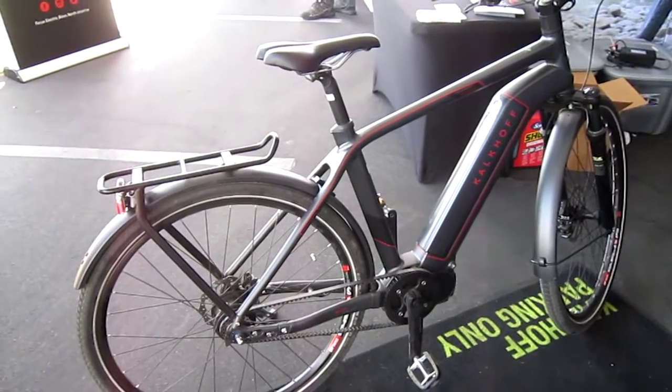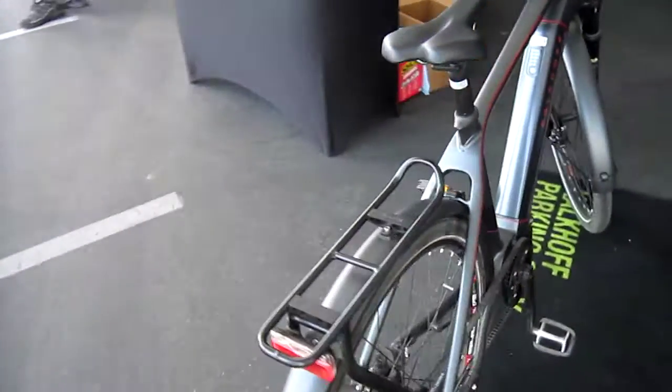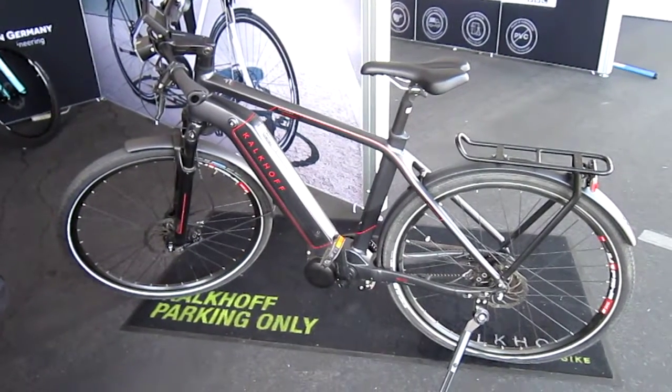I just can't get all the information in on these — there's so many I want to cover. But little by little I'll get another Kalkhoff, probably this model here. It's a nice, comfortable, easy riding bike.